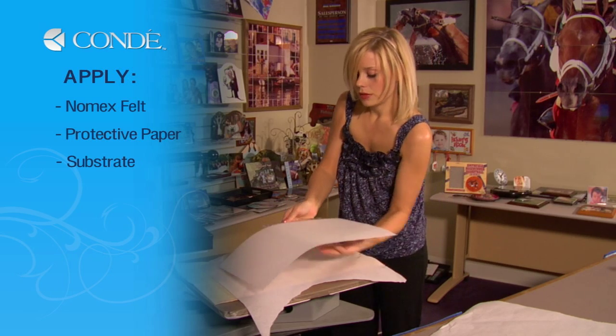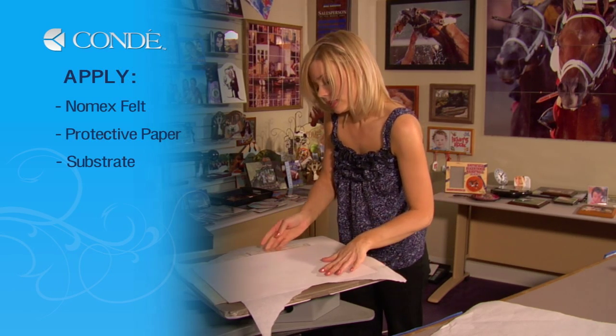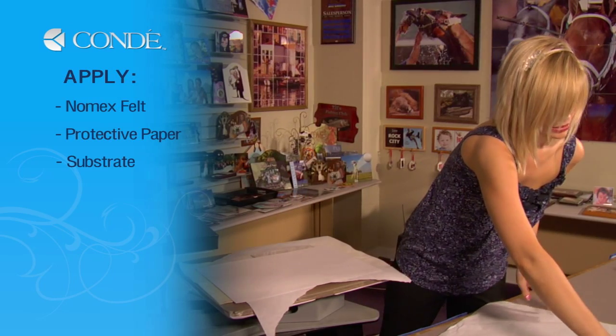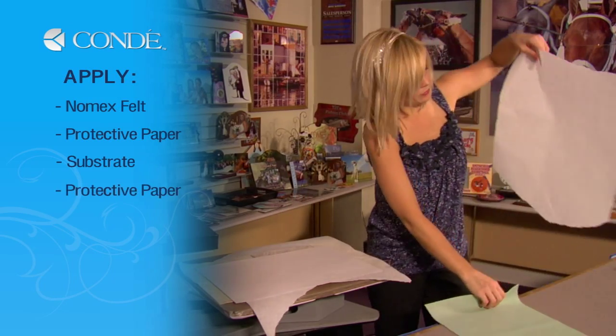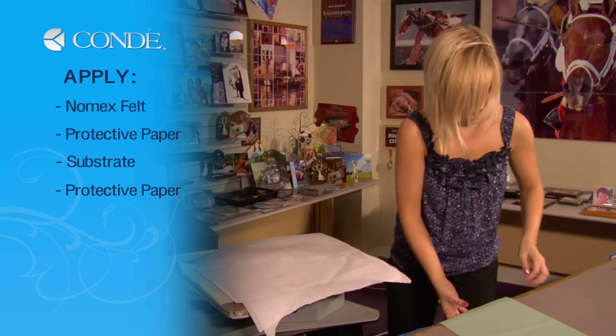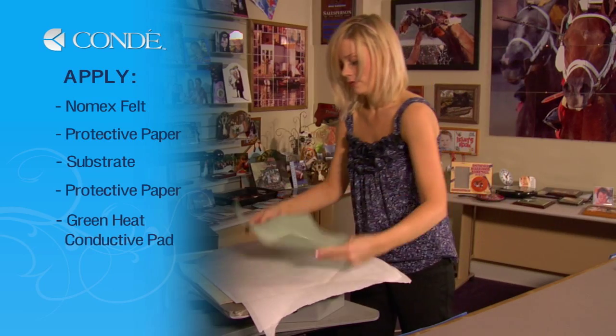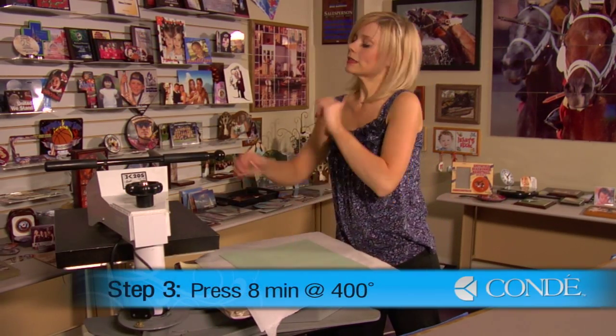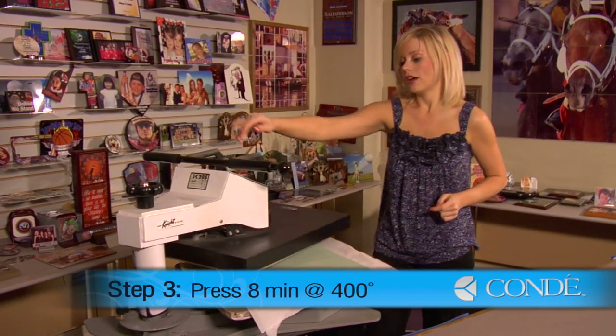Place it so my image is facing down and the imaging side of my substrate is facing up. We'll have one more piece of protective paper, and then I'll add my green rubber pad. We're going to press our plaque for eight minutes, medium pressure at 400 degrees.